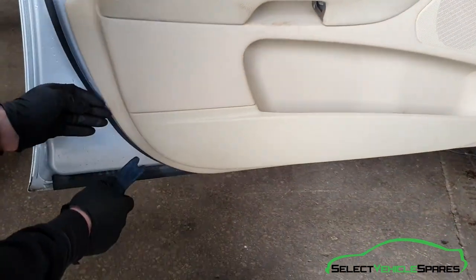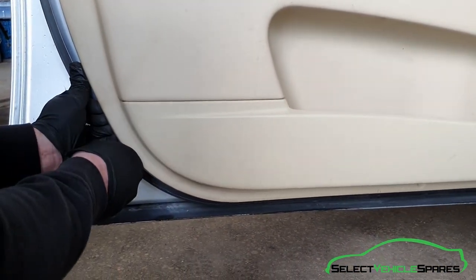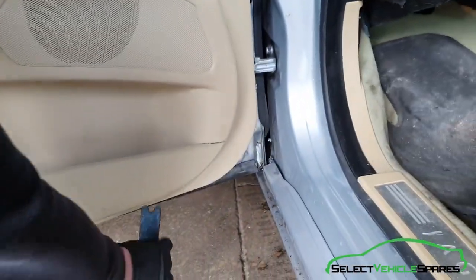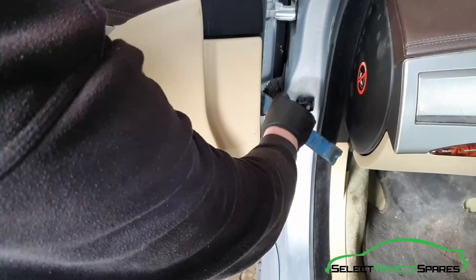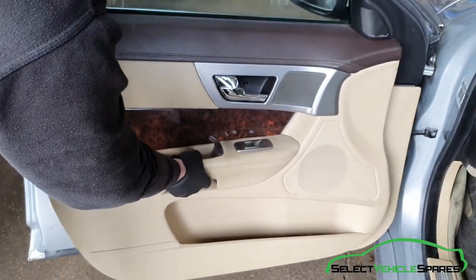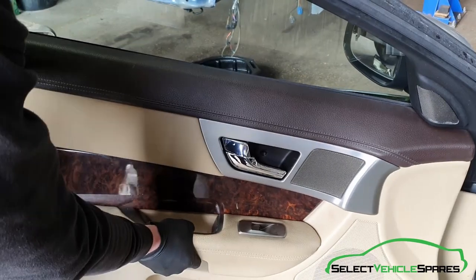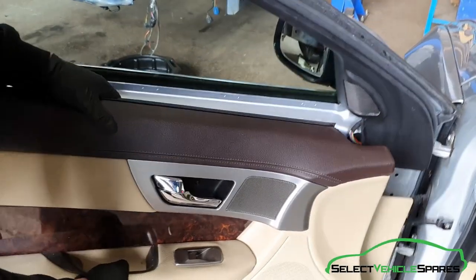Using your flat trim tool, start in the bottom corner and just slide it in. Pry the door card away and pop the clips off and work around. When all those are popped out, pull it away and lift it up at the top and that will pull away from the door.